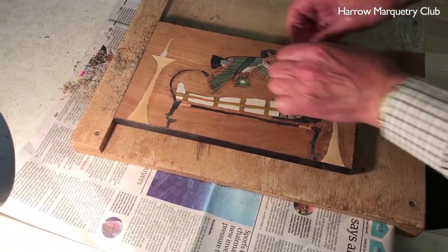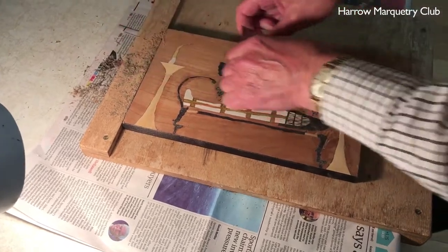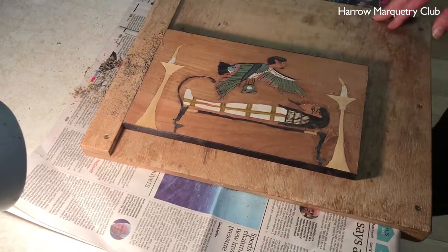That thing I was wanting to chuck in the bin all along — I hated it. It was so helpful to do. I was really fed up with it. I've always glued it down.